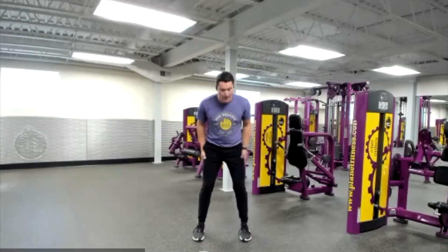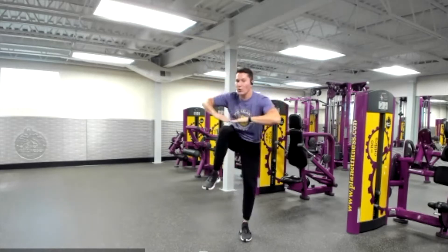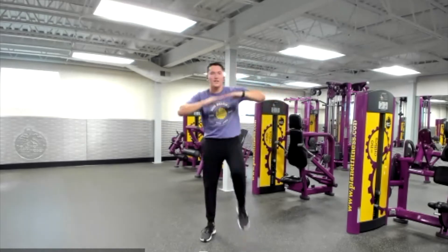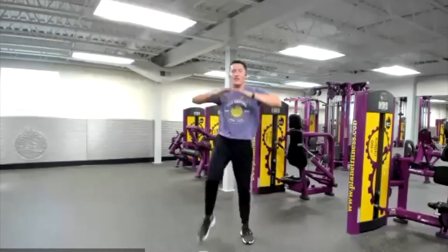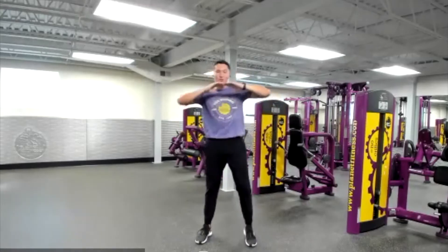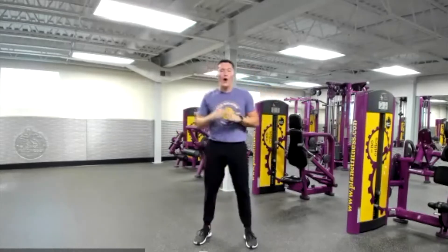Now we're going to move to a core exercise. We're going back to that nice shoulder-width stance. We're going to put our hands up by our chin and try to meet our hands with our knee — just a nice standing crunch. Every time you crunch, really draw that belly button into your spine, feeling that good core engagement in your tummy. Make sure we're breathing in through our nose as we extend up, out through our mouth as we contract down. Amazing job.